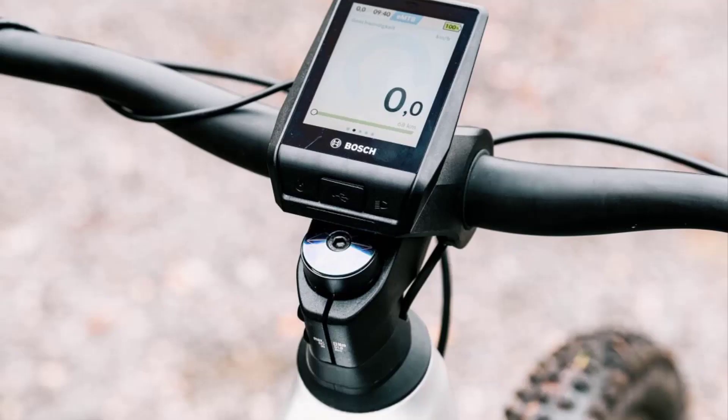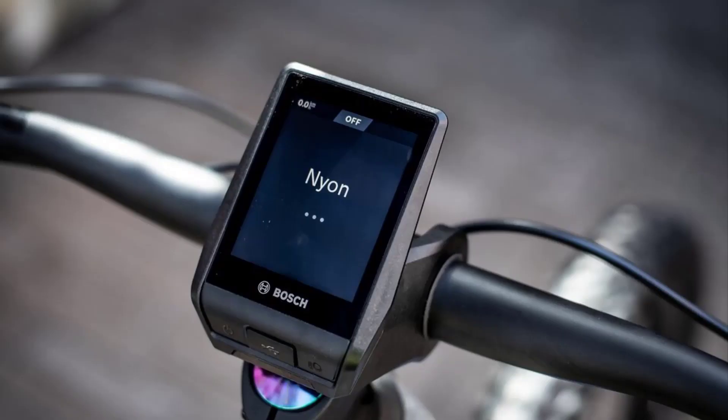Best in Test: the Nyon display has already won our best e-bike navigation system group test. Its smart navigation and connectivity features make the Cube the perfect touring bike.